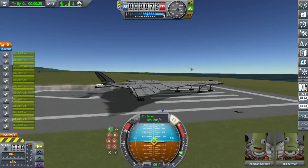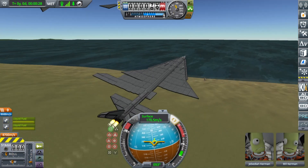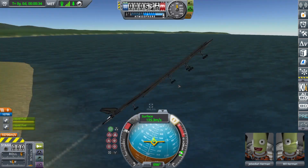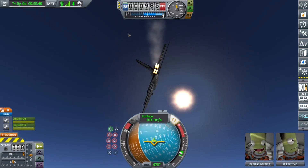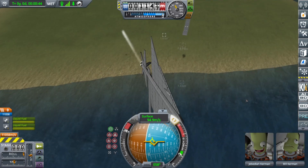This is probably the biggest thing I've made. We're in the air — just not in one piece. And I have zero control over it. I have zero roll control.